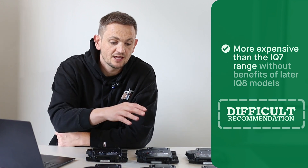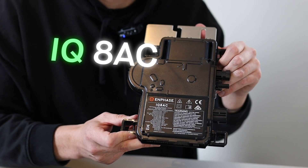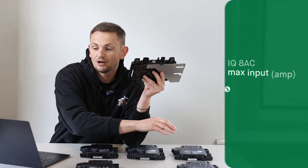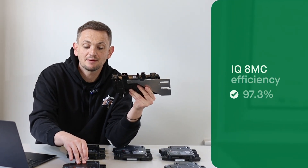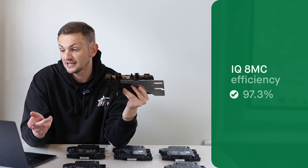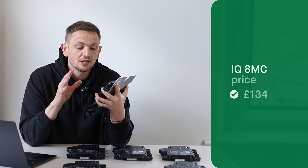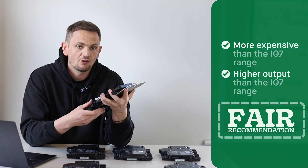The next one up is the IQ8 AC, which is very similar to the IQ7A and is rated at 360 watts — in that same power band. It has a higher amperage input of 14 amps, whereas the IQ7A can only take 10 amps. Its efficiency rating is 97.3%, and it's priced at £134 per inverter — slightly higher output, with that extra one percent efficiency over the IQ7 range.